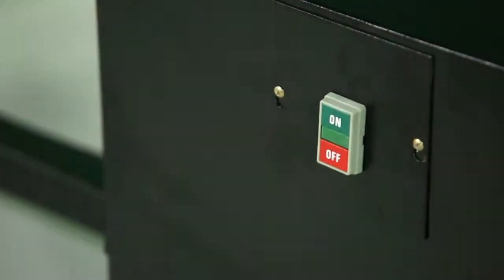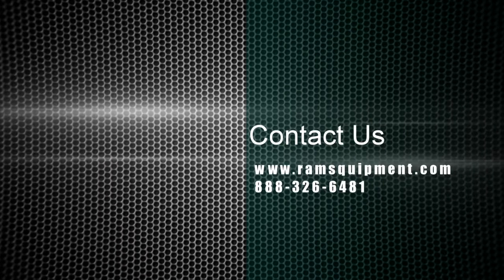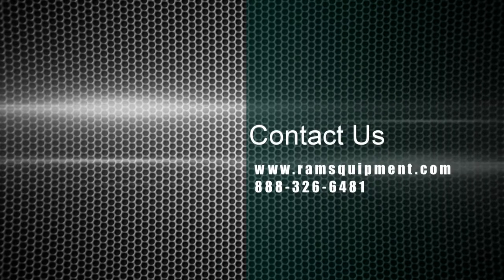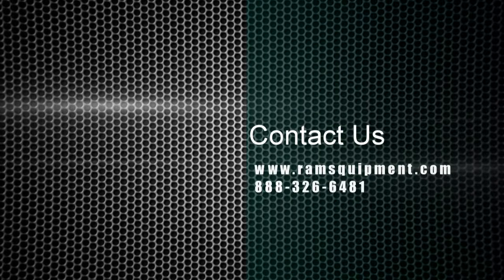If you have any questions about the RAMS Shear Brake Series, please visit our website at www.ramsequipment.com or call RAMS at 888-326-6481 and we will be more than happy to assist you.